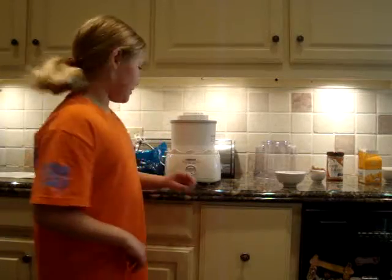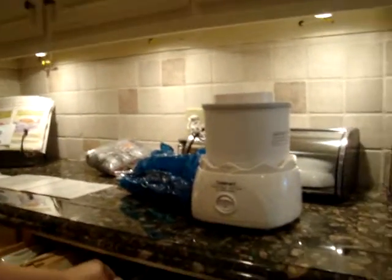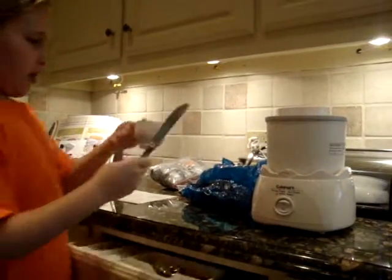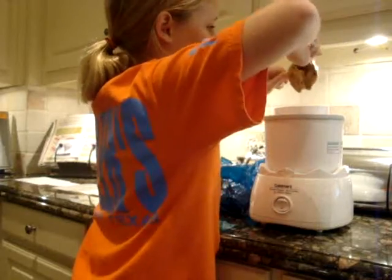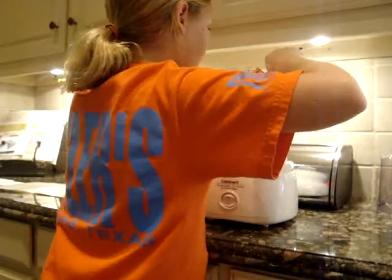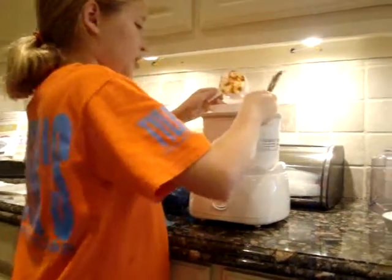Let's get our two ingredients. Number one: we put in half a cup of peanut butter — creamy or chunky, it just depends on how you like it. Peanut butter's in.